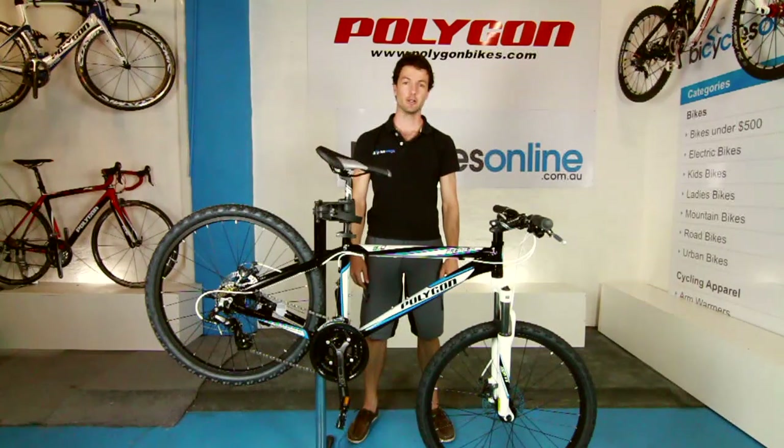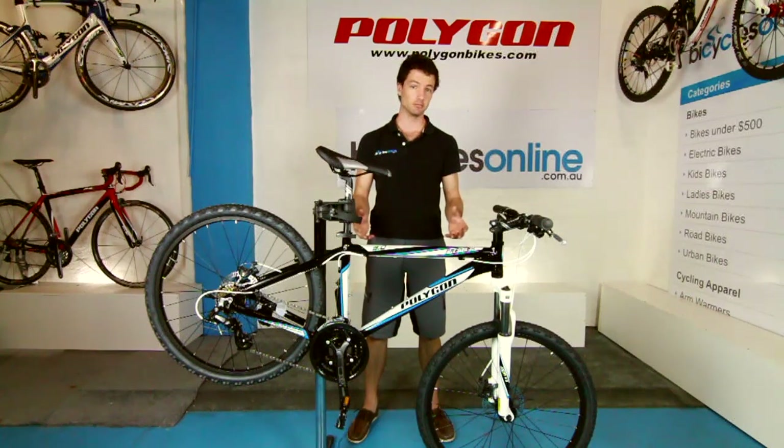Today I'm going to give you a brief introduction on how to use gears on your new bike. Gears are a great feature to have on a bike — they really allow you to climb steep hills as well as get a lot more speed.